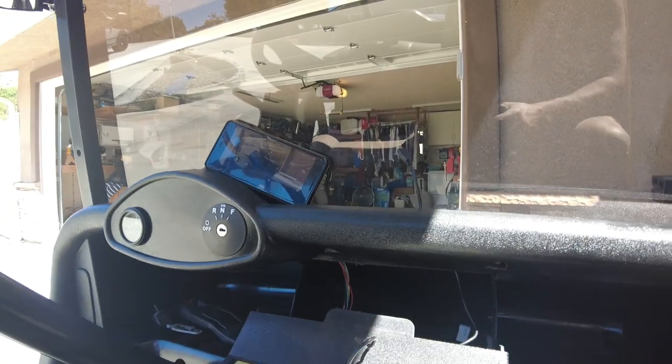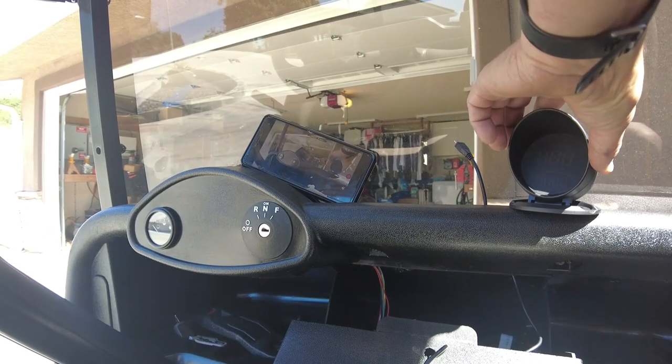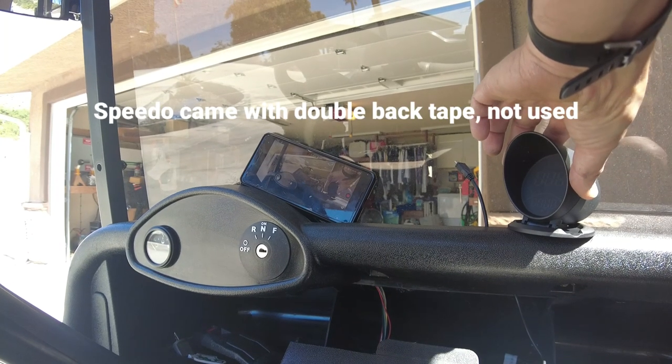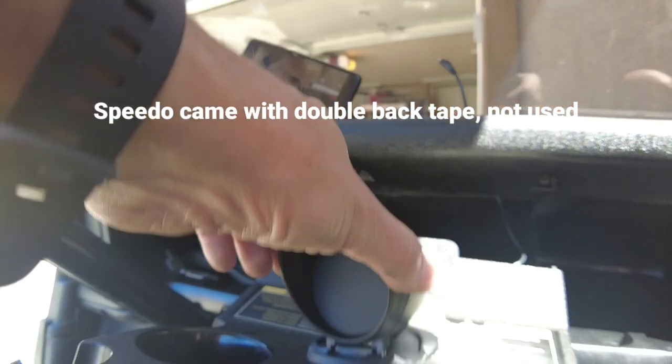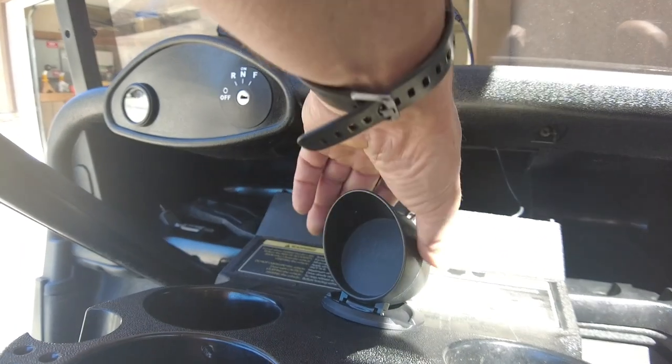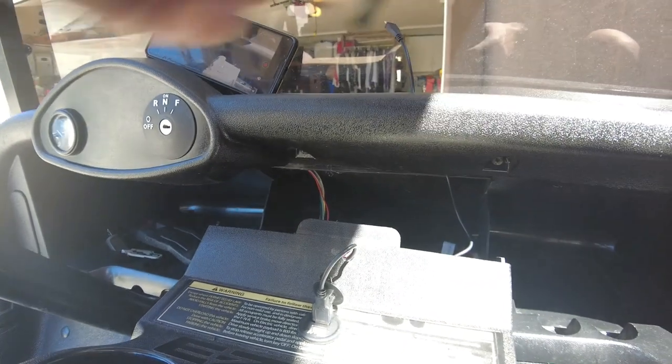What I did was I decided to locate the speedometer up here on the console facing me, because I'm six feet tall and I want to be able to see it. I thought about mounting it down here in the dash, but I wouldn't have a good view of it, so I decided to run it up here.